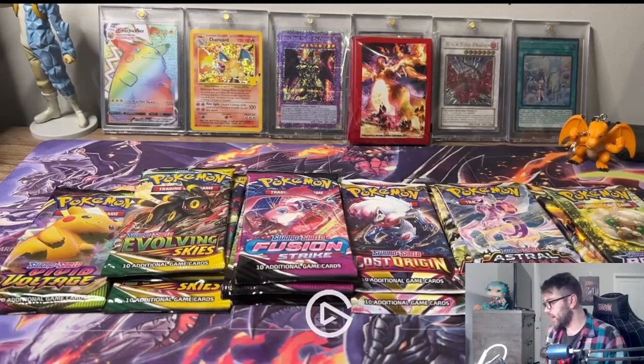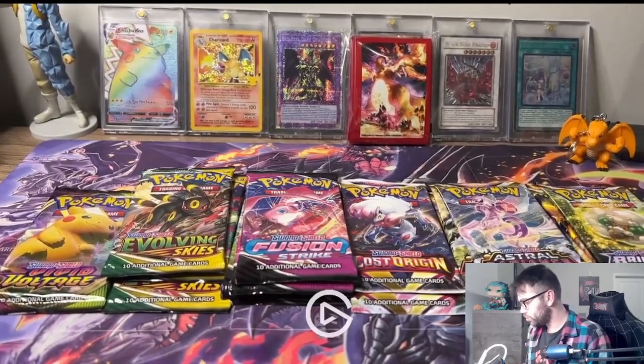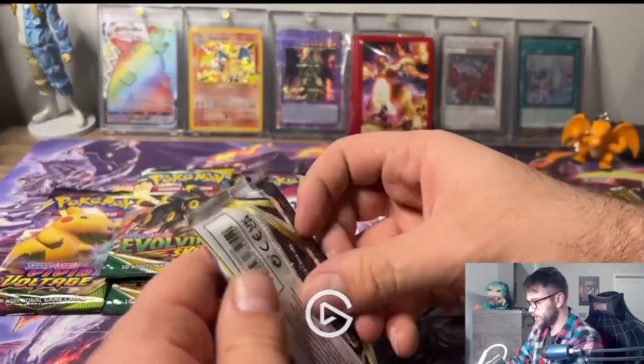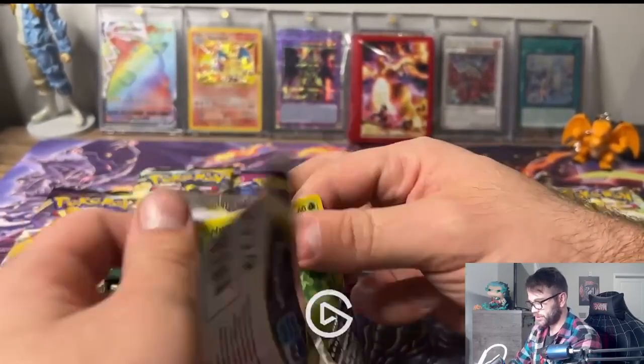It's been a long time since I've opened up Pokemon cards. I'll do Lost Origin first - I don't think I've ever opened up Lost Origin before. I'm not going to do any pack tricks either.